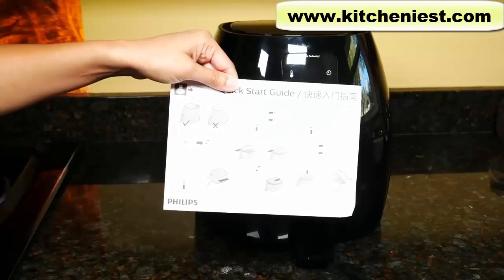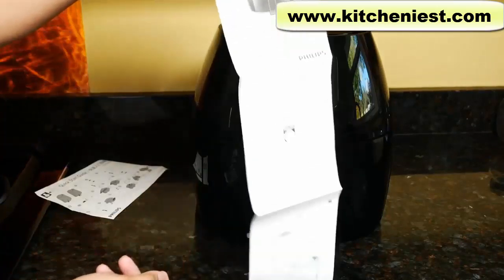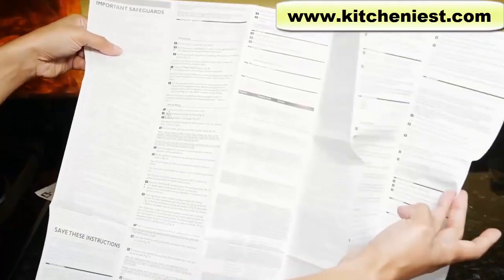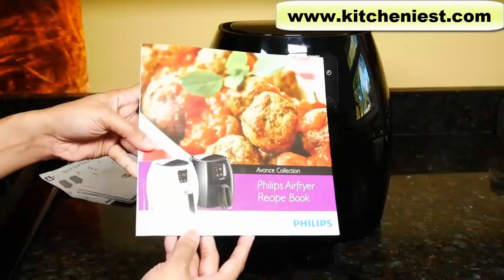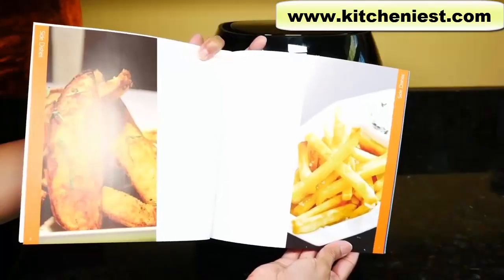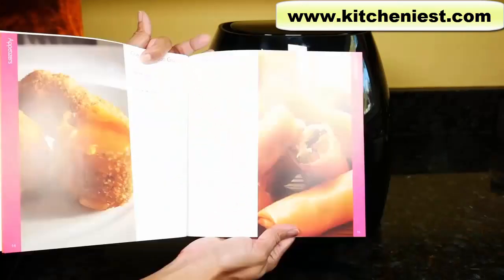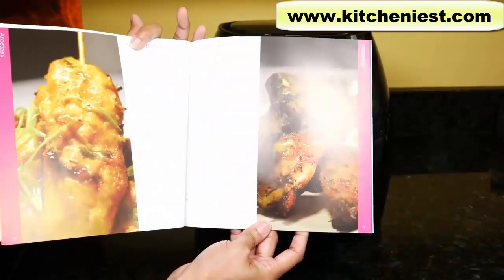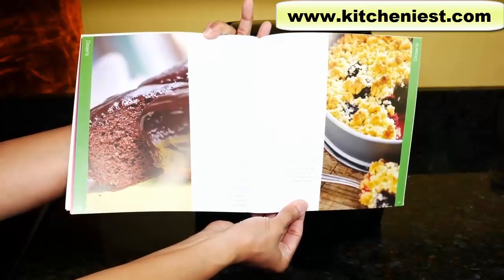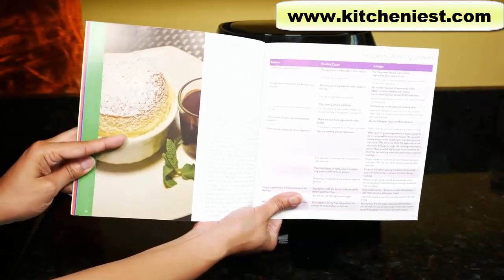There is a quick start guide with confusing pictures, so I wouldn't bother trying to figure it out. The user manual looks like it's from the 80s — like reading a newspaper, half English and half Spanish — but it does have all the information you need. A recipe book is also included with a useful guide showing times and temperatures for fresh and frozen food. There are appetizers, spring rolls, entrees like steak, lamb, fish, and desserts. There's even a vanilla soufflé recipe — you can use ramekins to bake it in the air fryer.